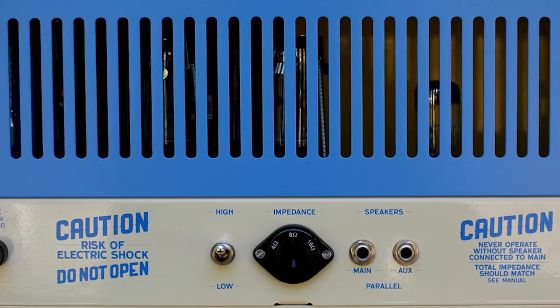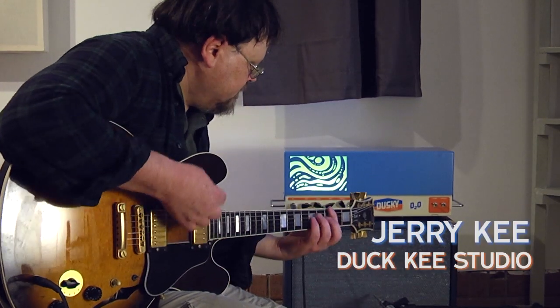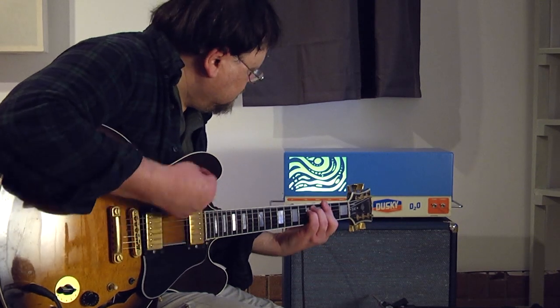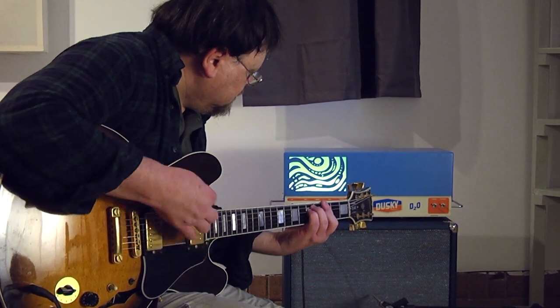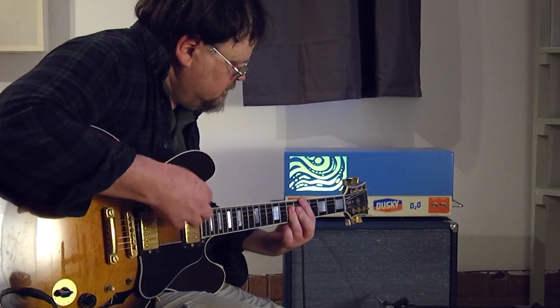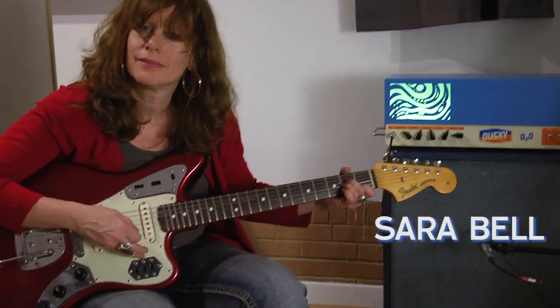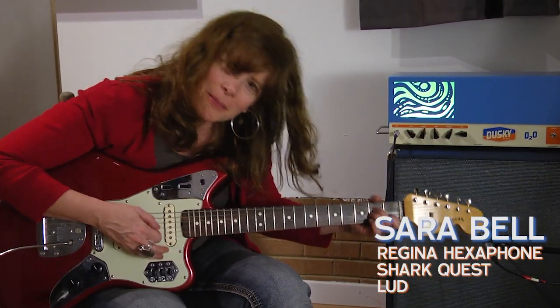It also has a switch. You can switch it to eight watts, which allows you to get the sound of pushing the tubes harder at lower volumes. I prefer lower wattage to record with because if it has 32 watts, it's going to shake the whole building to get a decent, aggressive tone to it. So eight watts works much better for recording.